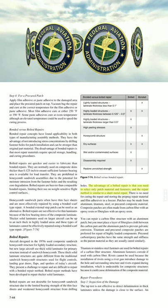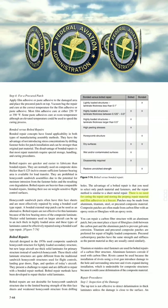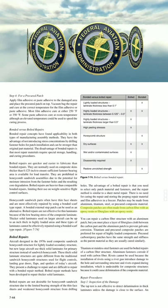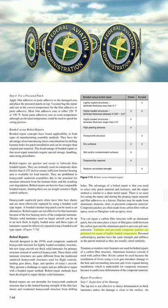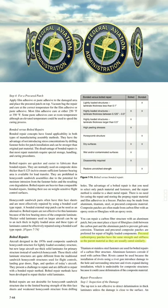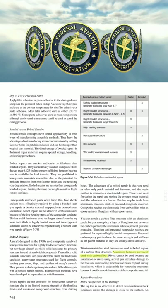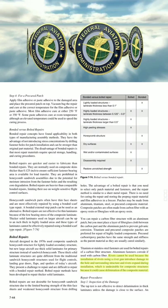The advantage of a bolted repair is that you need to select only patch material and fasteners, and the repair method is similar to a sheet metal repair. There is no need for curing the repair and storing the prepreg repair material and film adhesives in the freezer. Patches may be made from aluminum, titanium, steel, or pre-cured composite material. Composite patches are often made from carbon fiber with epoxy resin or fiberglass with epoxy resin. You can repair a carbon fiber structure with an aluminum patch, but you must place a layer of fiberglass cloth between the carbon part and the aluminum patch to prevent galvanic corrosion. Titanium and pre-cured composite patches are preferred for repair of highly loaded components. Titanium or stainless steel fasteners are used for bolted repairs of a carbon fiber structure. Aluminum fasteners corrode if used with carbon fiber. Rivets cannot be used because the installation of rivets using a rivet gun can introduce damage to the hole and surrounding structure, and rivets expand during installation, which is undesirable for composite structures as it could cause delamination.